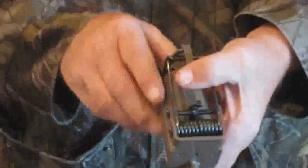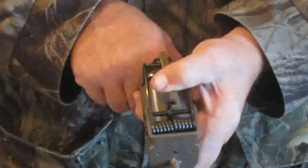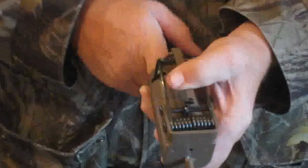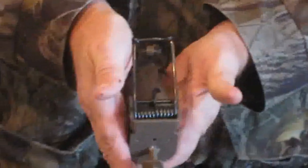For the trap to function properly, when the coon presses down with its foot, the trigger is going to fall in the notch of the dog and release the trap — that's called the push. On the pull, the coon pulls up on the trigger, causing the trigger to go down on the outside, releasing the trap. That's what gives you the two-way trigger.